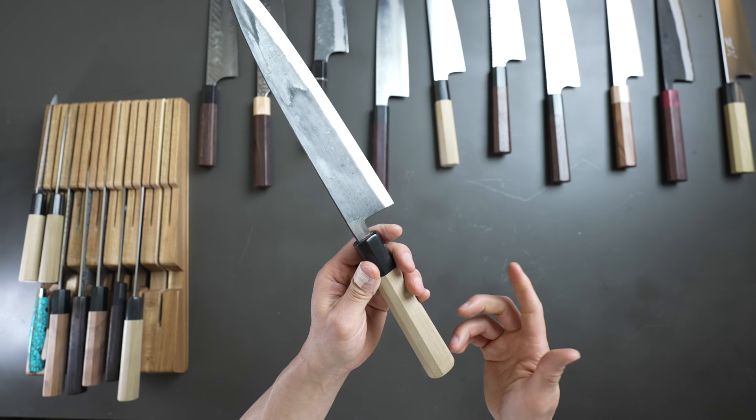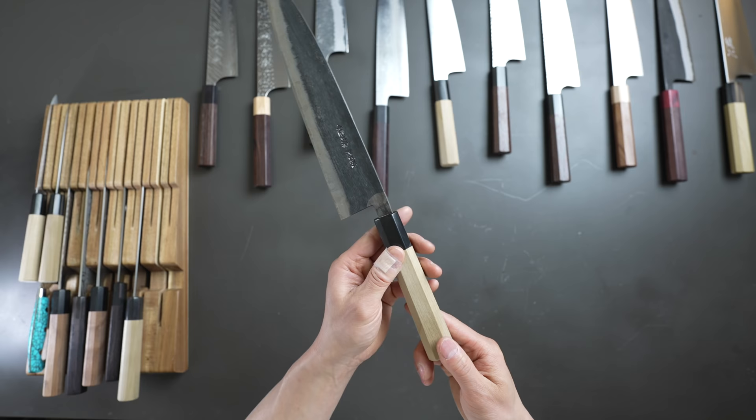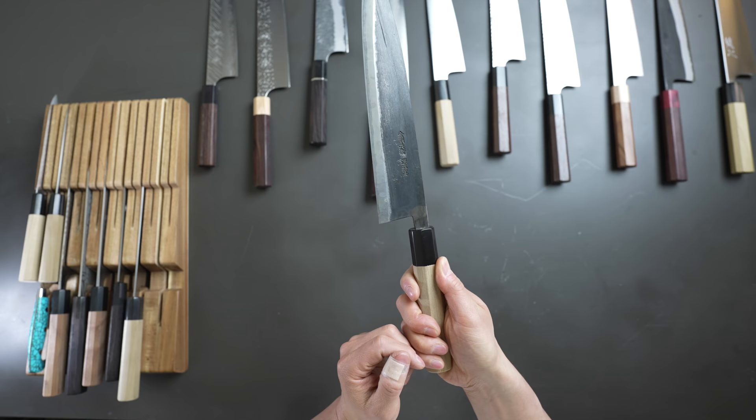When I bring knives to my home, I always apply some mineral oil on the handle before I even use it. Generally speaking, if you do that your handles will be kept fairly clean. Some people like to let their cooking and handling of the knives oil the handle naturally — that's perfectly fine too. I just like to put some oil on my handle; there's no right or wrong in that regard.